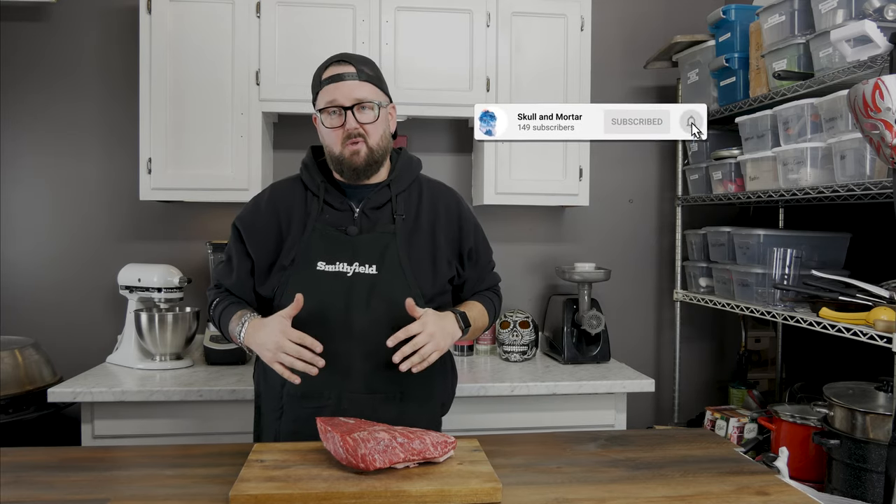Oh hey! What's poppin' pals? My name is John Barker. I'm the award-winning pitmaster at Beach Bum BBQ and I am the executive chef here at Skull & Mortar. Today we are going to take a California favorite and I'm gonna show you just how easy it is to make a badass one right at home. This, my friends, is how to make a tri-tip.